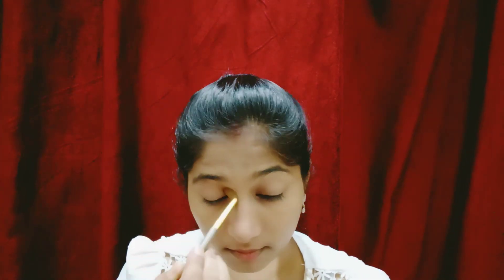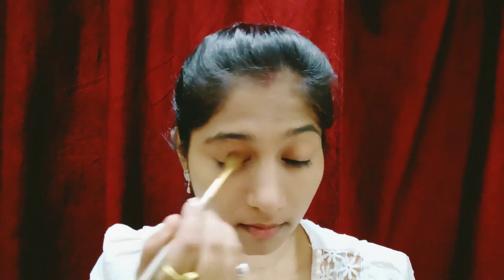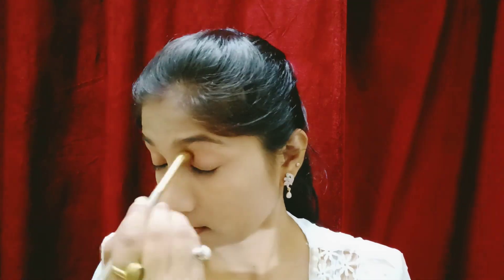Now move on to our fifth hack. We need to apply eyeshadow — use a liquid eyeshadow or a light color. Do not apply dark color eyeshadow because if you get caught in the rain, the dark color will smudge and look bad. The best solution is to use liquid eyeshadow, or if you use a light color, it won't be as noticeable.